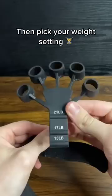How do you use it? It's pretty simple. First, pick your color. Then pick your weight setting.